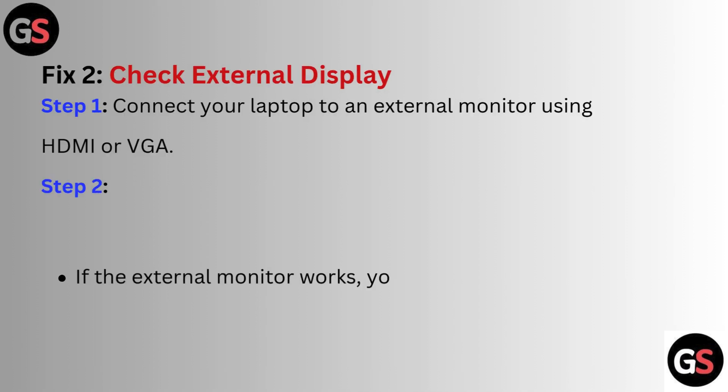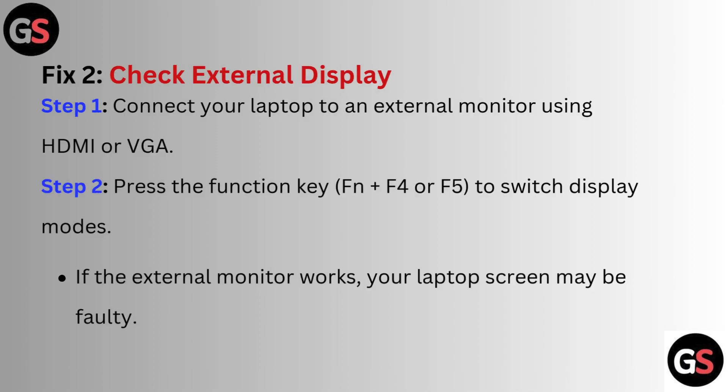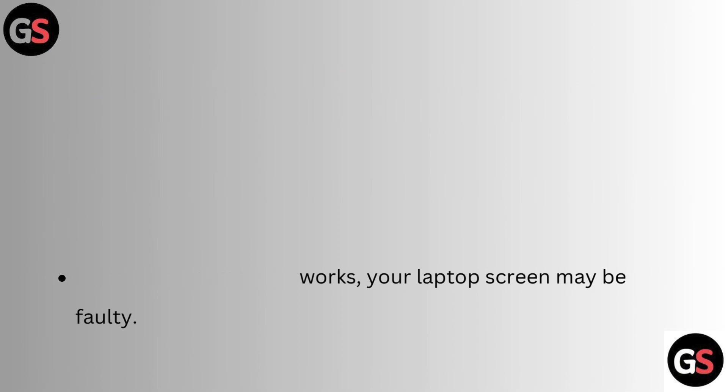Fix 2: Check external displays. Step 1: Connect your laptop to an external monitor using HDMI or VGA. Step 2: Press the function key Fn plus F4 or F5 to switch display modes. If the external monitor works, your laptop screen may be faulty.